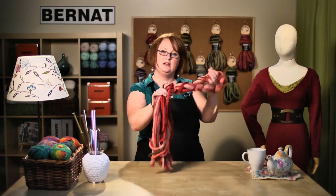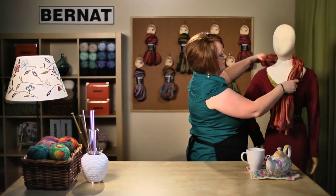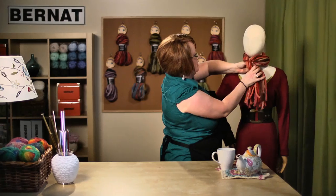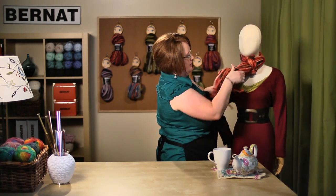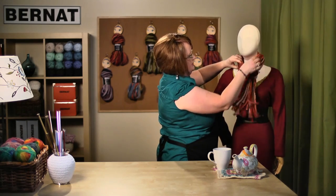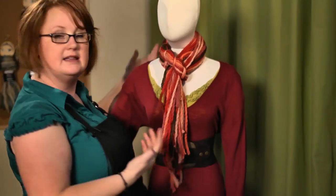And there you go — you're done! Take your scarf, wrap it around, and pull the yarn ends through that keyhole and adjust it. There are some yarn ends — just tuck those in. And that's it, that's how you make the Clara Knotted Scarf. We'll see you again next time at Bernat.com.